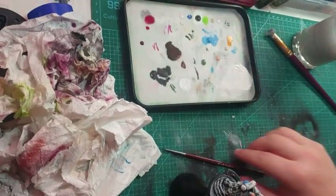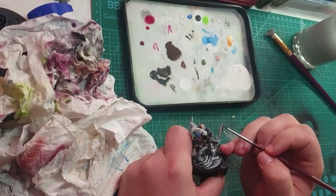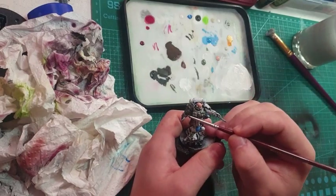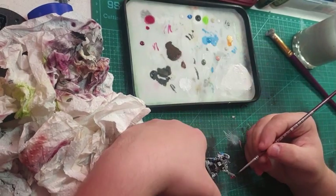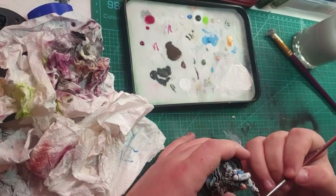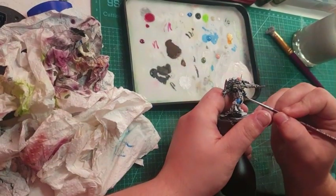Here you can see me using a different strategy — I'm using a colour I can't quite remember as Tyranid blood. For my Tyranid it works well. I do not actually know the colour of Tyranid blood — if you do know, let me know in the comments.